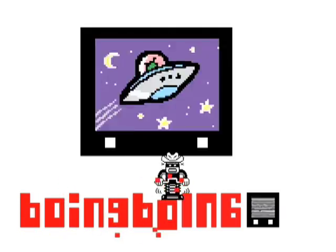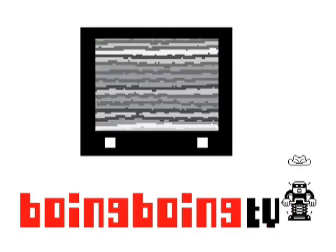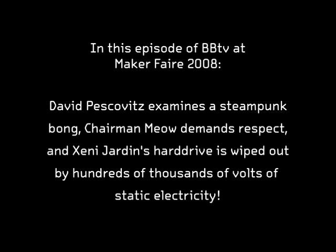A couple hundred thousand volts is better than coffee. Hi, I'm David Peskovitz from Boing Boing TV, and I'm here with my friend Caden Harris at the Maker Faire.